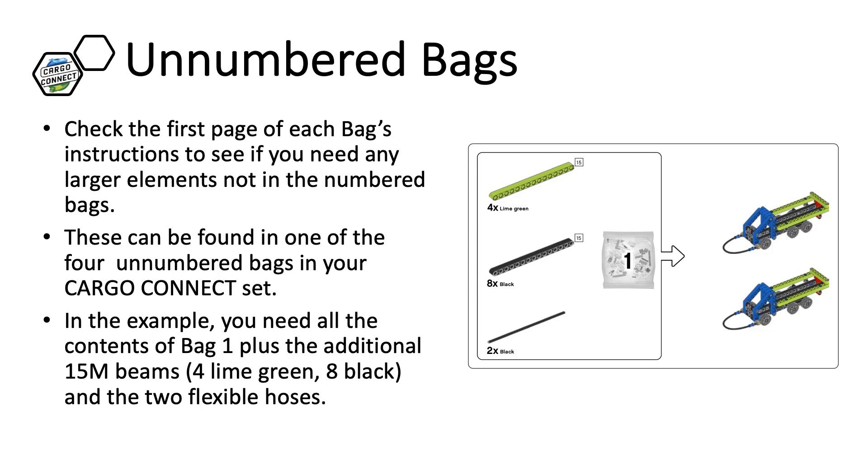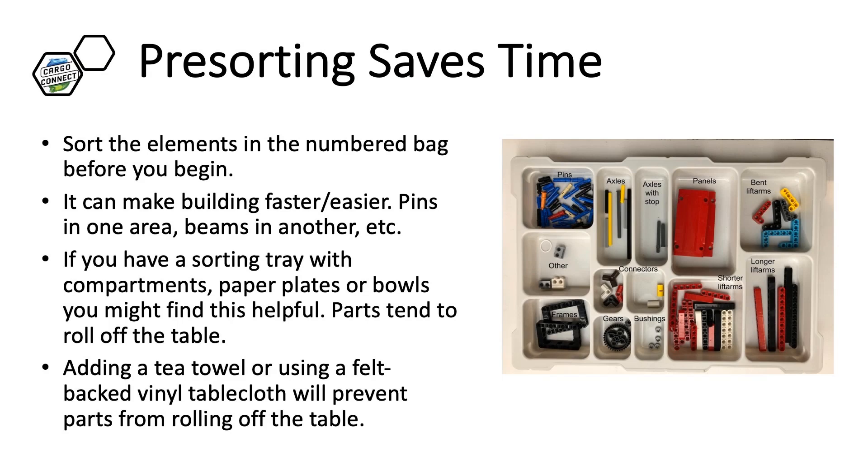There are 4 unnumbered bags in the Cargo Connect set. Pre-sorting can save your team a lot of time. Empty the contents of the bag you are building and sort them into types of parts. This will help you find the part when you get to that step in the instructions. You do not have to have any specific sorting tray — bowls and plates will work. Some people also use a tea towel or any cloth that limits rolling.